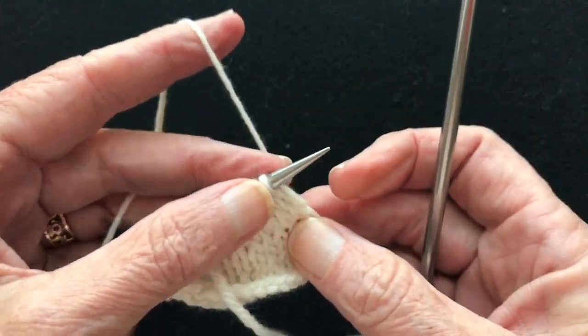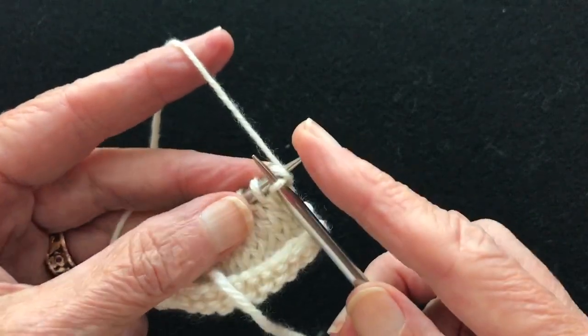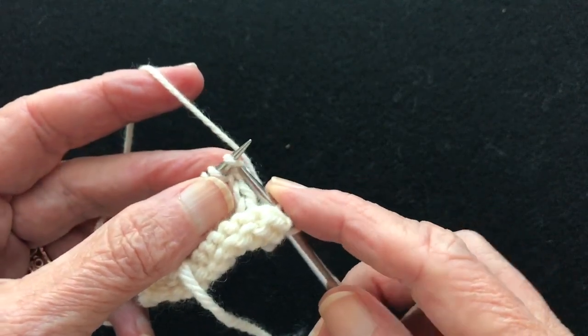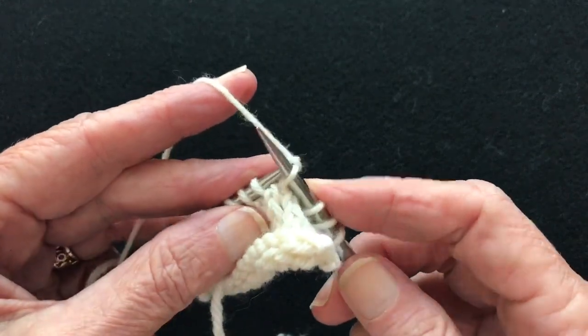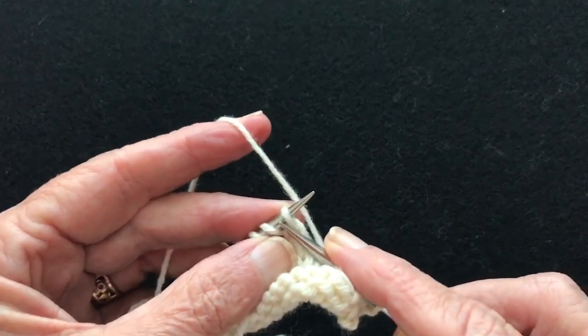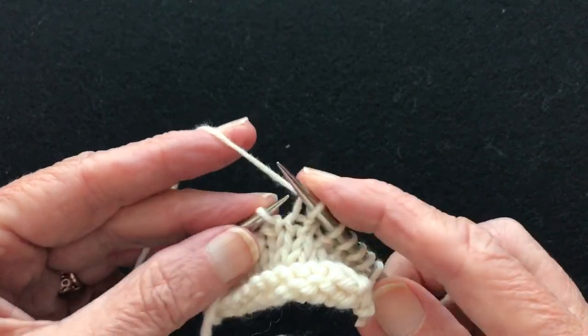Now I'm picking continental — same thing. You just put the tip of the needle through. I'm working on the tips of the needles. Tip to tip, then it slides back. Tip to tip, slides back. And I'm never pulling the work apart like this — I'm keeping it close together. It minimizes the movements.